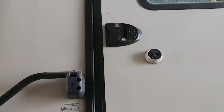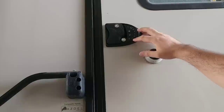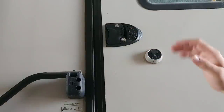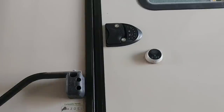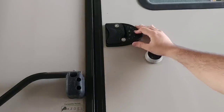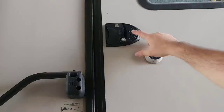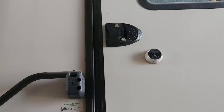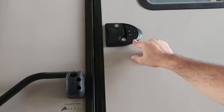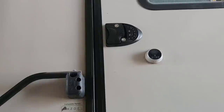Programming the code is also really simple. Press and hold the number 8 and the lock key at the same time. When you release, you'll hear a long beep. After that long beep, enter your factory code which is 1, 2, 3, 4. Once you enter your factory code and hit the lock button, you'll hear a short beep. Enter your new code, hit the lock button, then re-enter your new code and hit the lock button, and you'll hear a long beep and you're all set. My new code is 9999.